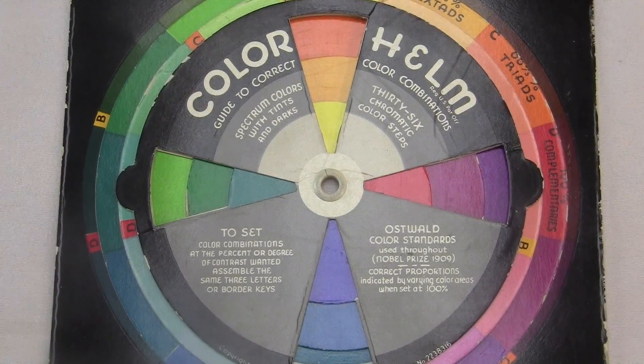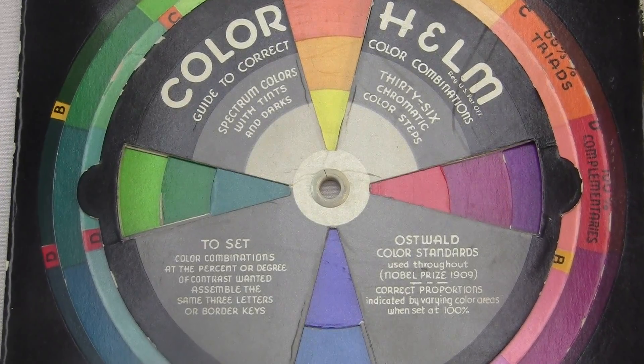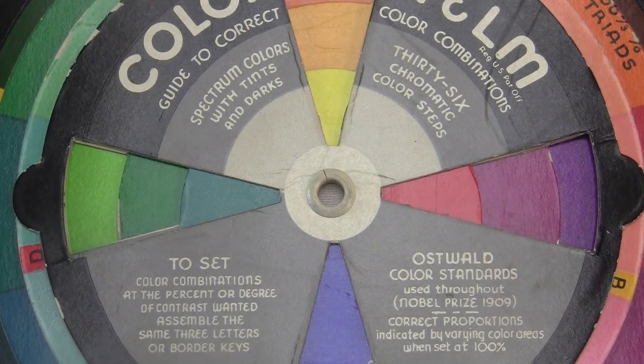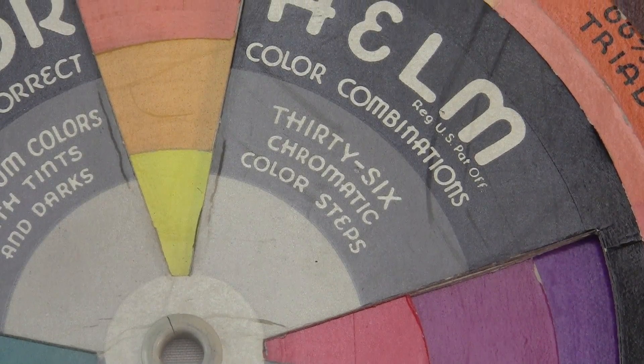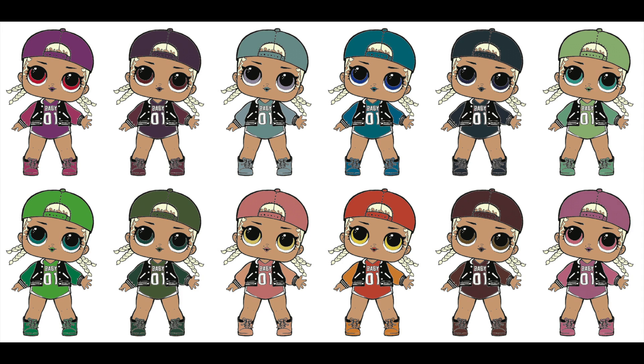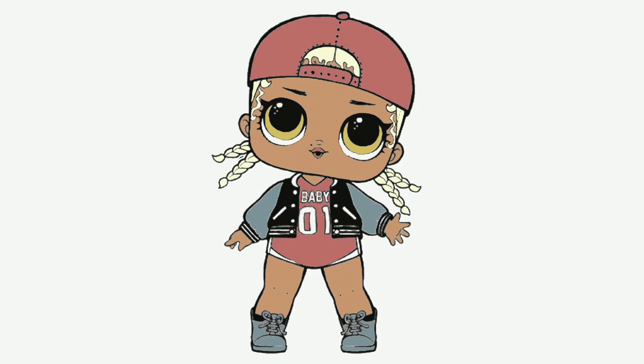There's twelve different colors on each wheel as you go around. That means you could get twelve different sets of adjoining colors, twelve sets of sextads, twelve sets of triads, and twelve sets of complements. Here's all the adjoining MC Swags, here's all the sextads, the triads, and the complements. Which one's the best? Obviously, it's this one.